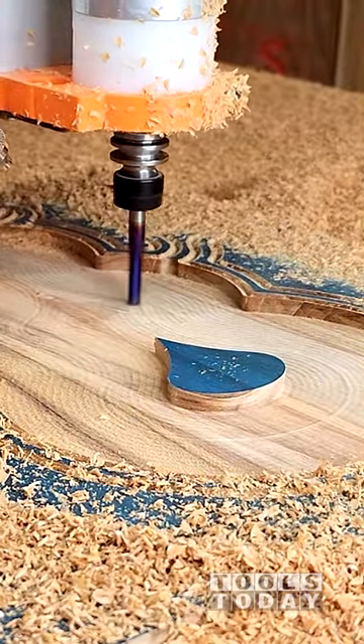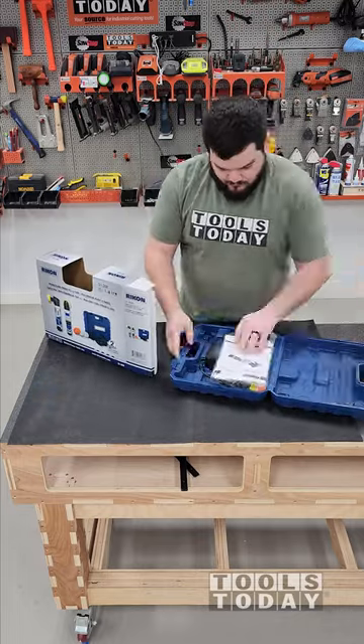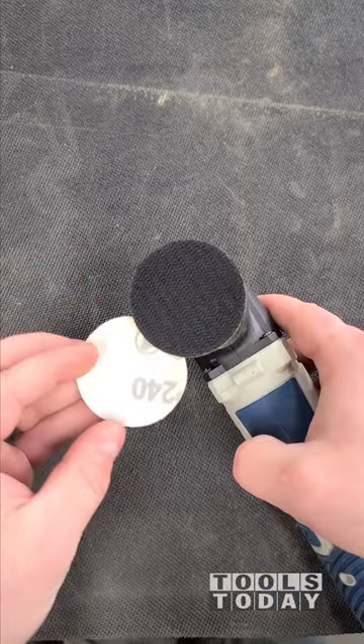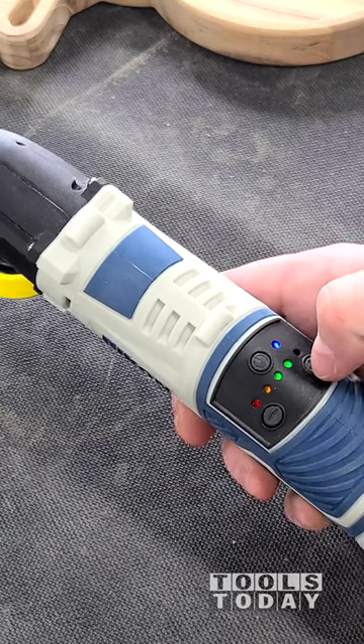When pocketing out large areas like this, like for a catch-all tray on the CNC, you're typically left with a lot of lines there on the bottom. Luckily, we have the Rikon 3-1-200 2-inch orbital sander to help us out with that. This thing comes with absolutely everything you need.